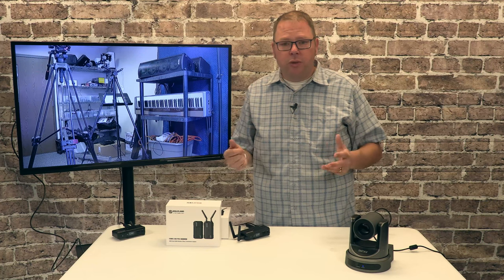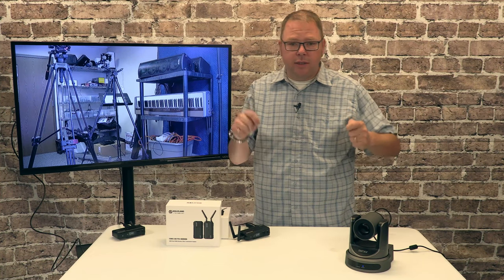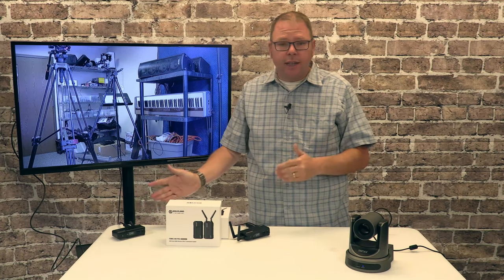There are a couple of things you can do if you really are concerned and want to make sure everything stays in sync. One is to make sure all of your cameras are connected using the same solutions. So if you're going to connect some with the wireless, connect them all with the wireless.